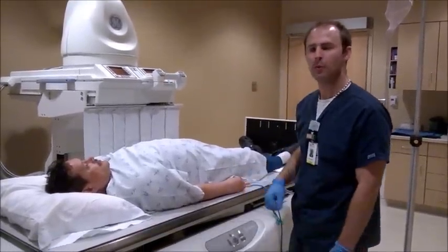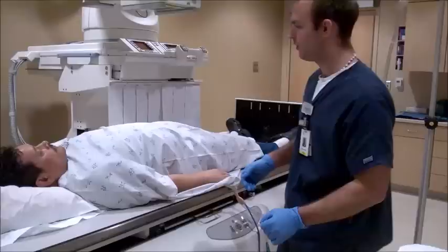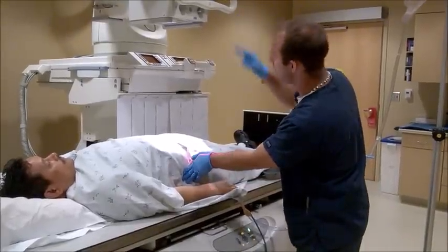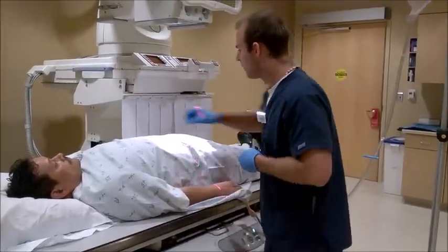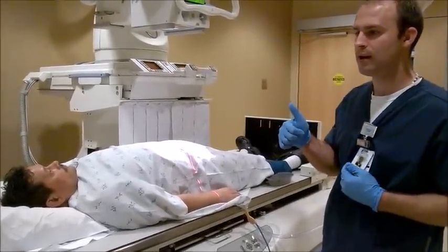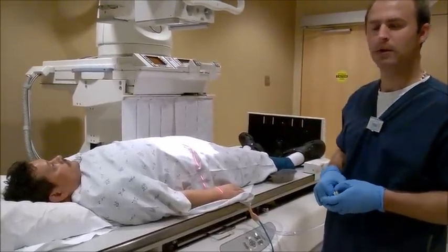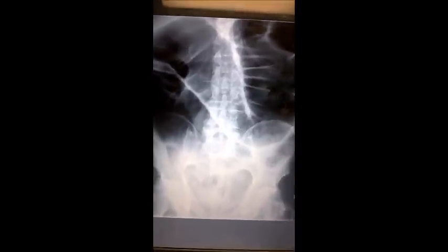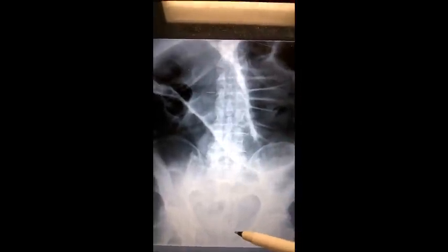So what we're going to start with is an AP view. We're doing AP KUB, same as before but with different technique. Center at the iliac crest. The technique would be: go up on the kVp to about 110 and lower the mAs to about 30 mAs, and I make my exposure. Here's my second KUB AP of John Smith after I introduced the contrast medium as well as air. There's a little bit of distension here. Got all the anatomy as well — pubic symphysis up to the kidneys.